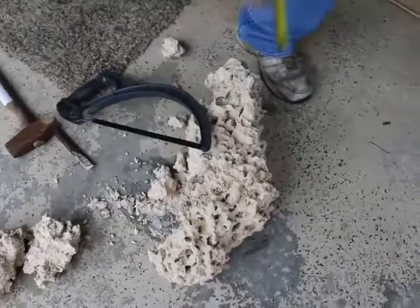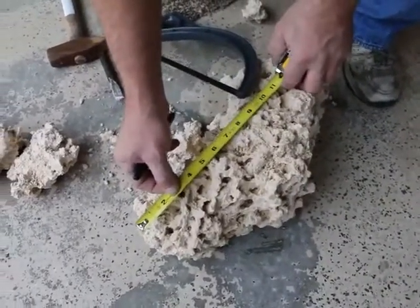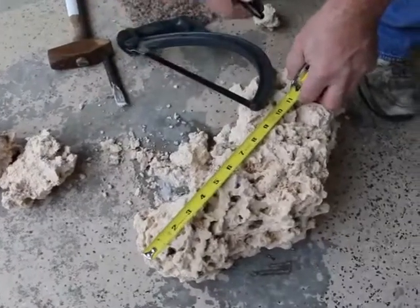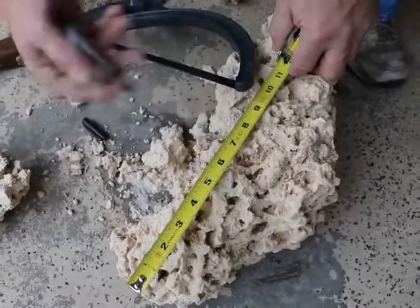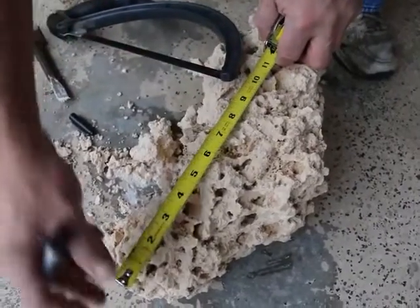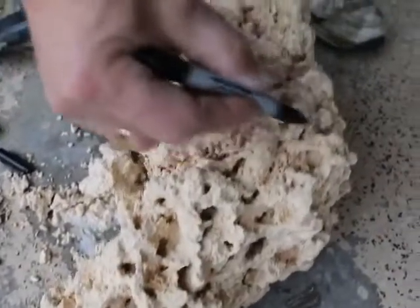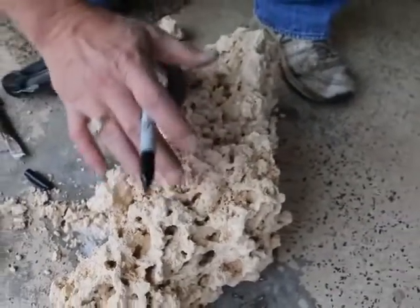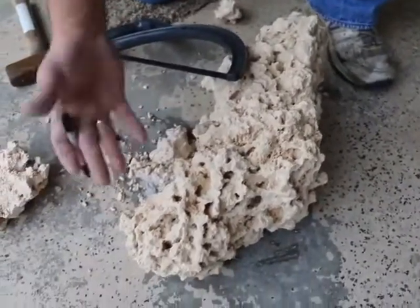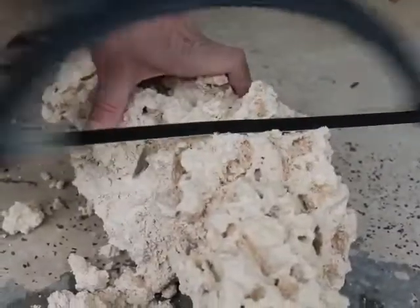Coming this way with our eight inches, and that's basically about where I said, right in there. So we're just going to make a little mark with a marker, right around there — eight inches. I'm just going to hacksaw this nice and flat, that way you can put this on the bottom.